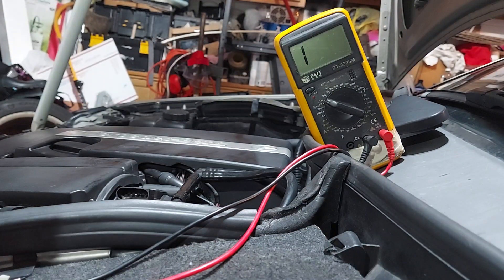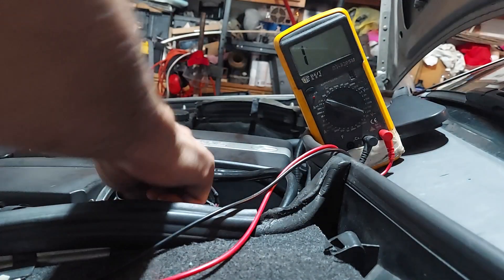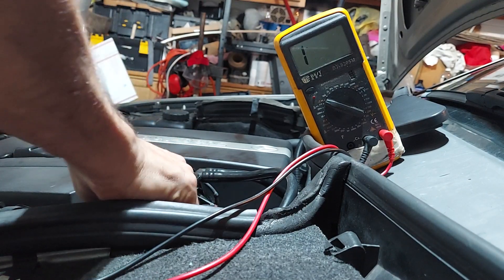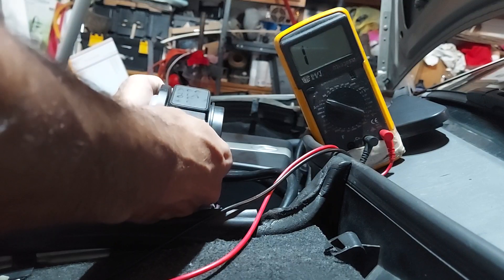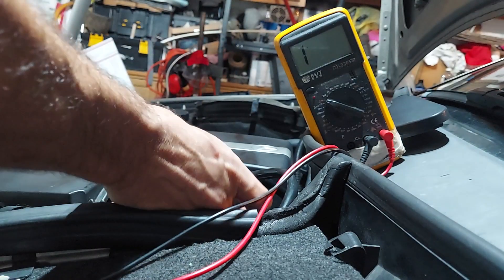But the plug looks the same. I'm going to try to fit the plug in first right now and make sure that it can fit. Okay, so the plug fits.